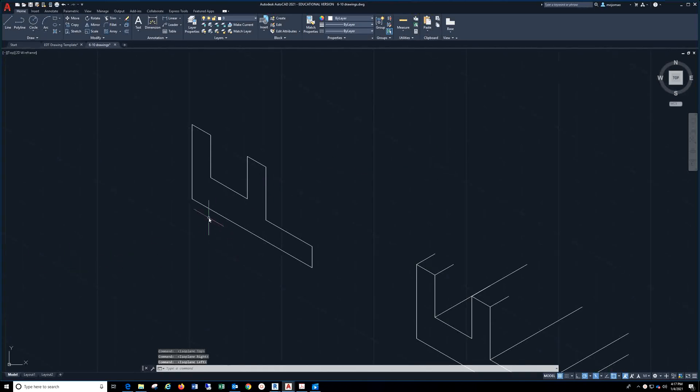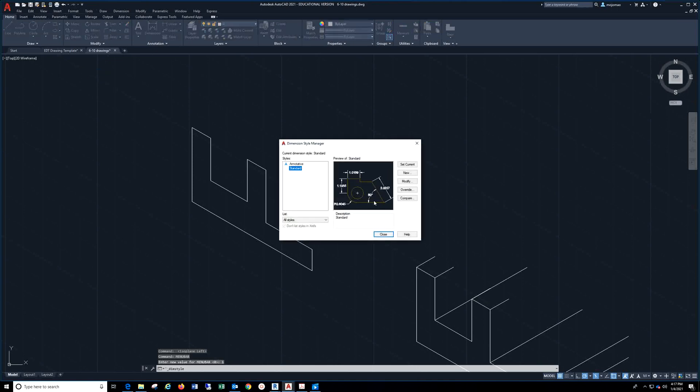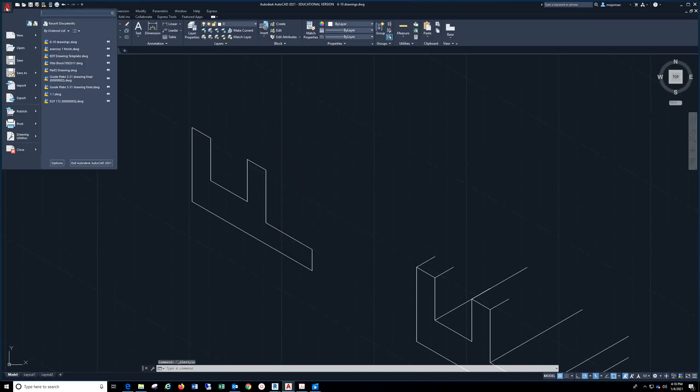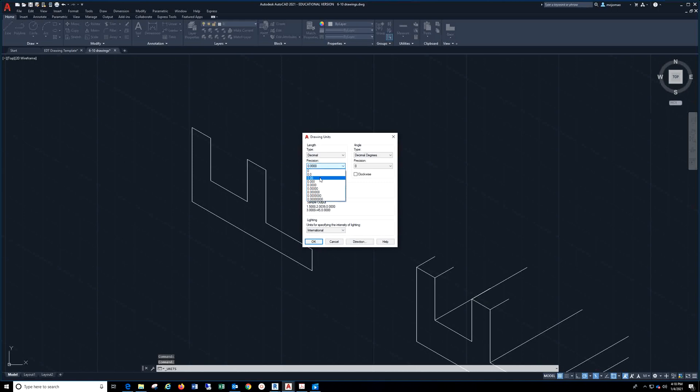You're going to start out drawing this line. Make sure if you don't have this, go to the menu bar and if it's at 0, press 1 and enter again. Go to Format, Dimension Style, Modify, and make sure you are in inches with two decimal places by going to Primary Units. Decimals is what you're looking for. Hit OK, close it, come over to the A, go down to Drawing Utilities, go to Units, and make sure your precision is set at two decimal places, decimal, in inches.